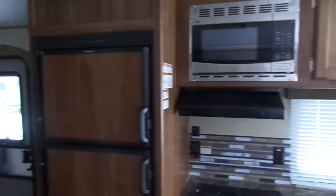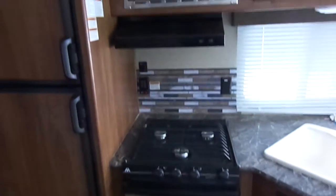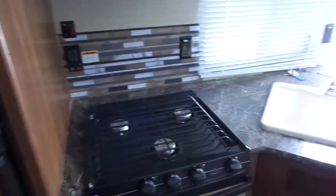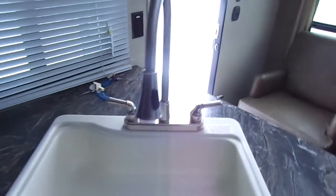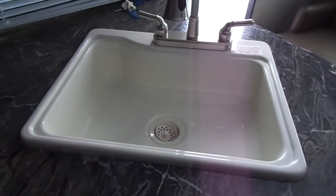In the kitchen you have a standard six cubic foot fridge, stainless steel microwave, stove, and range hood. This unit does have a gas hot water heater. All your control centers are by the stove. High-rise faucet with extendable hose and a one-piece basin and sink. Storage underneath the sink as well, with full extension doors.